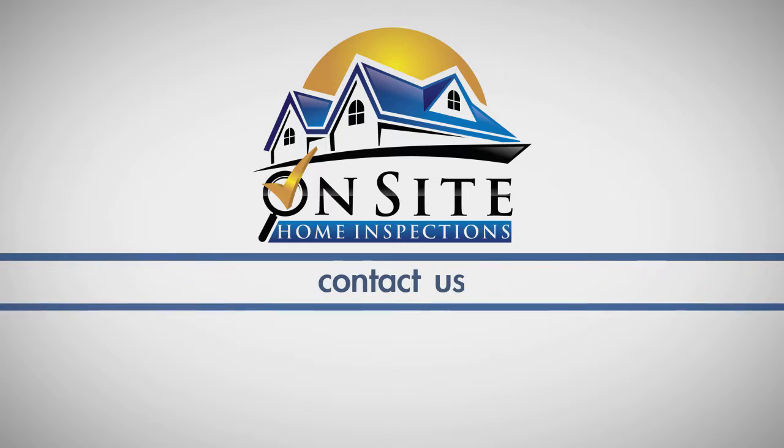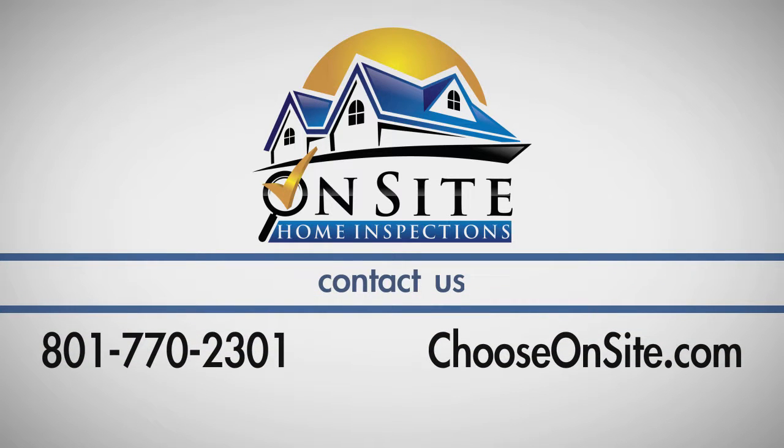If you have any questions about this process, call Onsite Home Inspections at 801-770-2301.